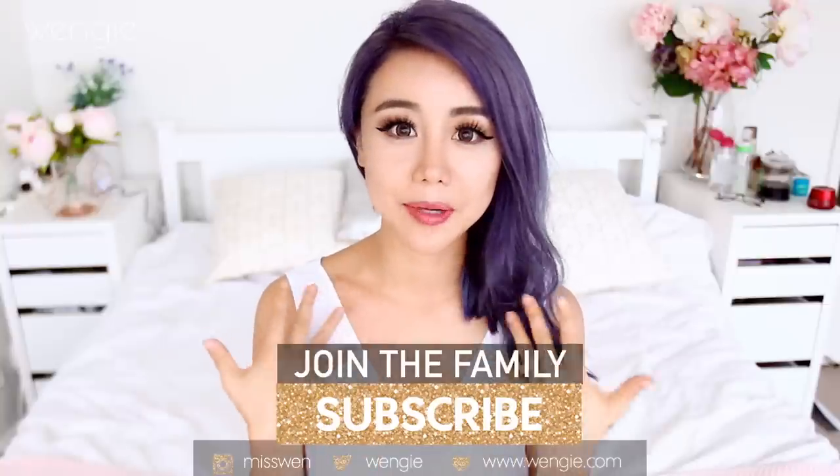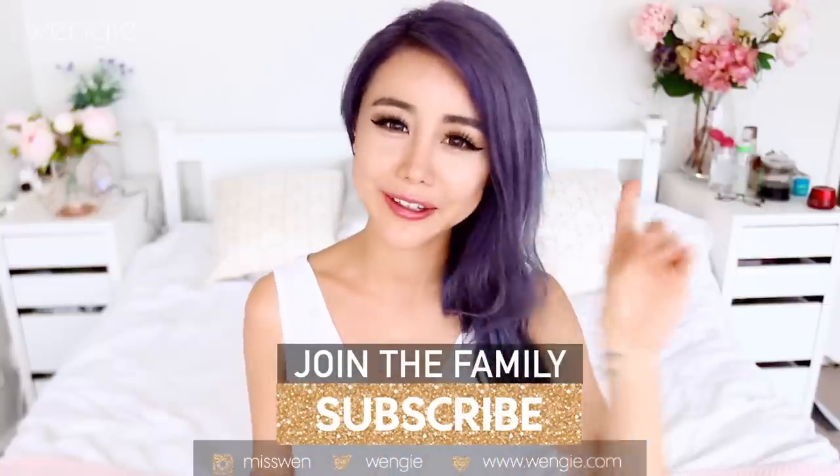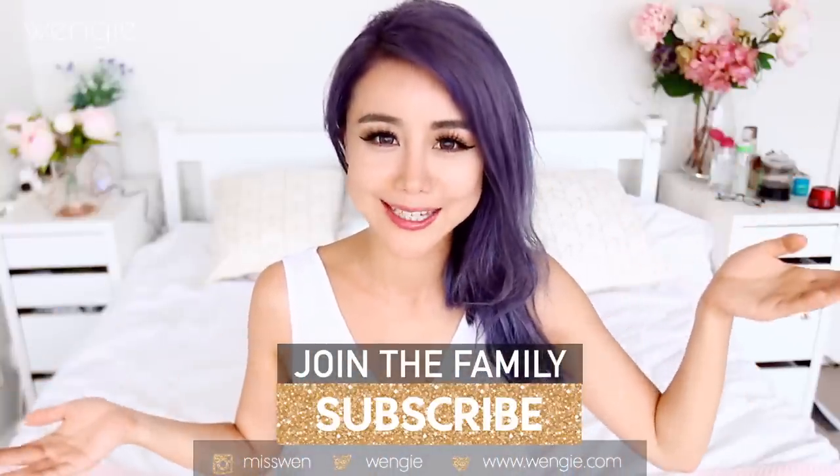Hey guys, it's WingyHugh. Welcome back to my channel. Today I'm doing my detailed winged liner tutorial as requested by you guys from my everyday makeup tutorial, which you guys have to check out because I am completely in love with that look and I only use one palette, so it's perfect for a lazy girl like me. This winged liner technique has been in progress for the longest time, ever since I started doing winged liner.